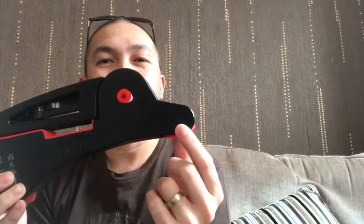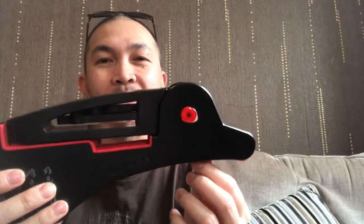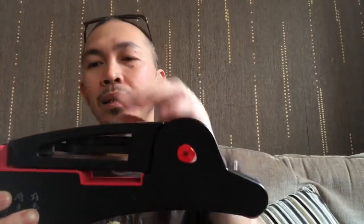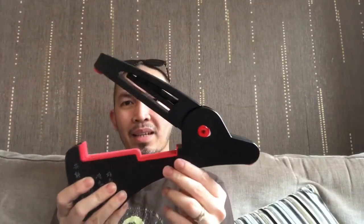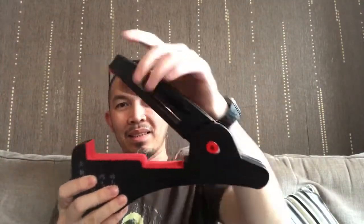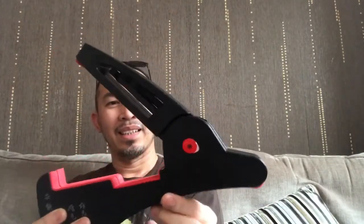It's got an eye, a head, a beak like a mouth — cute, isn't it? Look at that, it's like a rabbit or something!